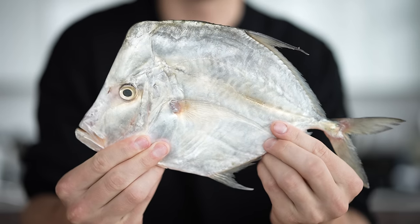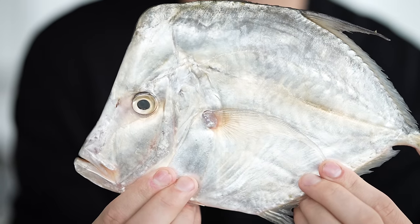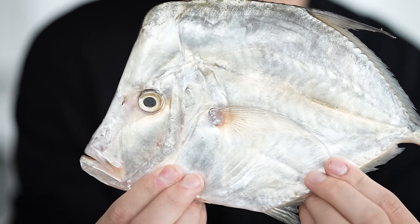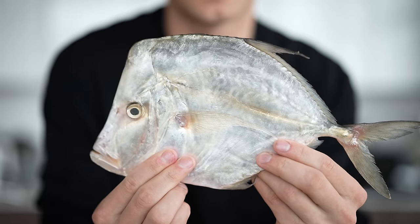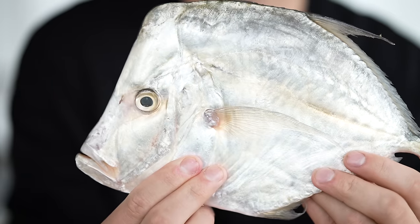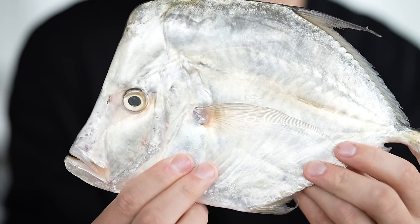Today we have a Peruvian moonfish. From the side, there's not a whole lot that jumps out at you other than perhaps the long, long forehead. This fish pretty much is a forehead, and it's actually pretty funny. But I happen to think it looks really, really cool, and I always love getting super unique things like this in my kitchen.